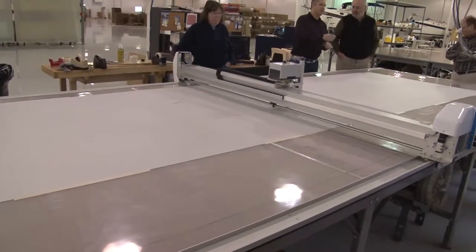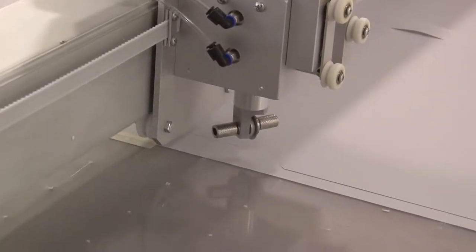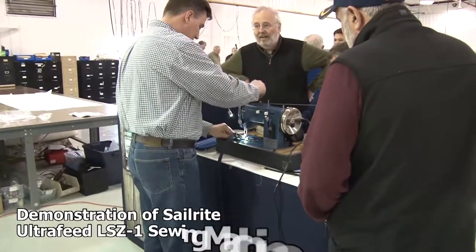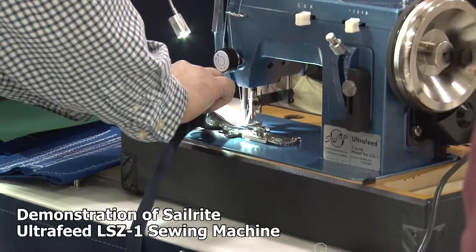All panels are designed with the exact right shape that Jeff Frank designed in the computer system, and even intermediate reef points and batten points are marked on the fabric with the plotter system. A portion of the group wanted to see how the Ultrafeed LSZ-1 sewing machine works, and here's Matt Gordon demonstrating it.